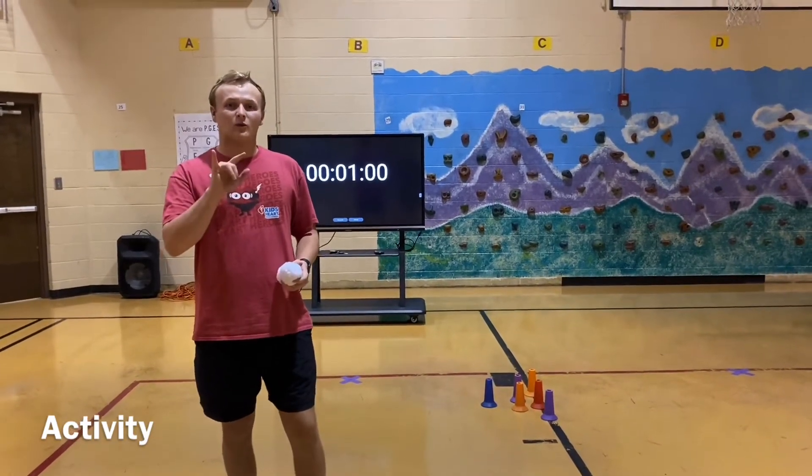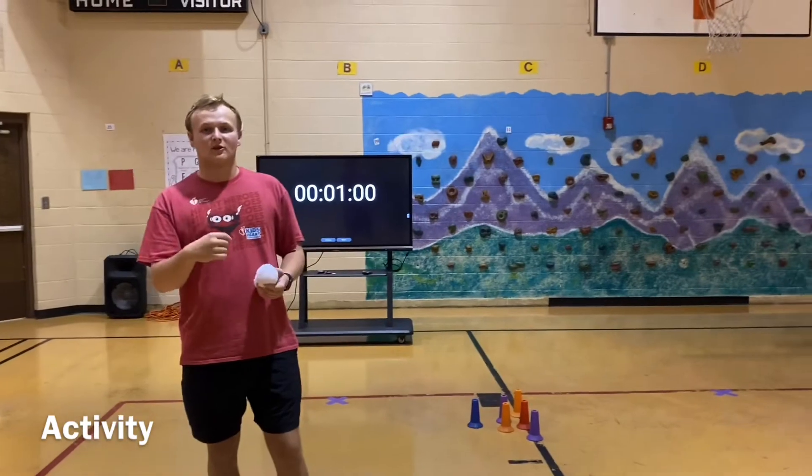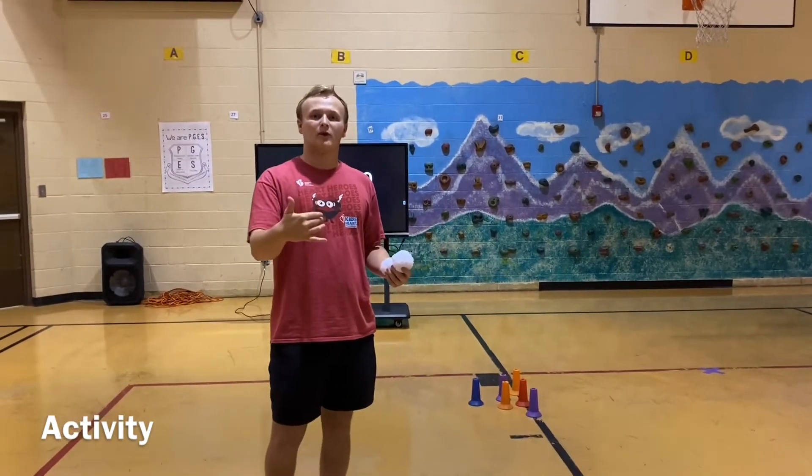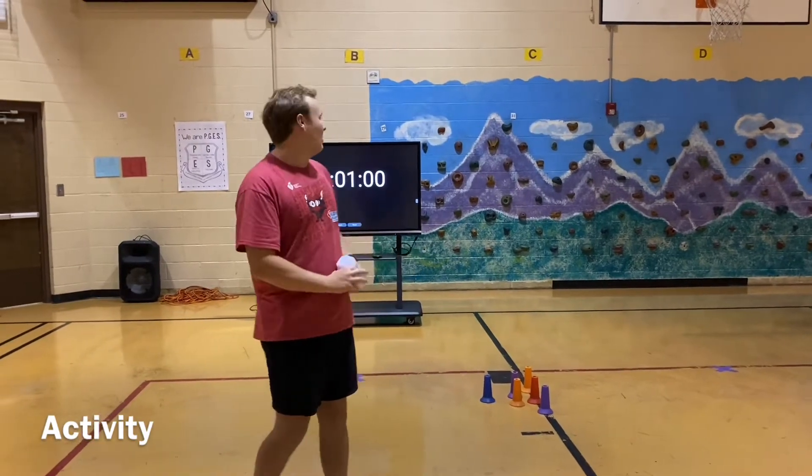So remember, if you knock down two in one roll, that's two points. Then you put those back up and go roll again. However many you knock down, you add that to the two points from your first roll, and you keep going — all within one minute.